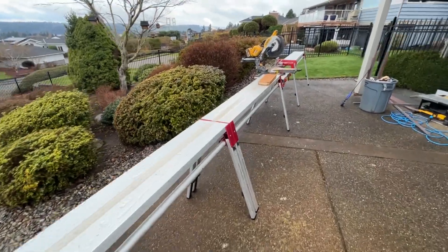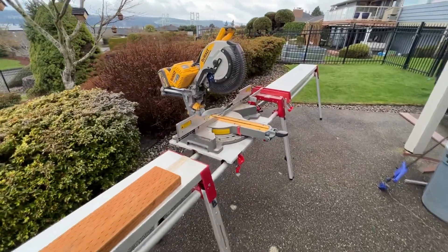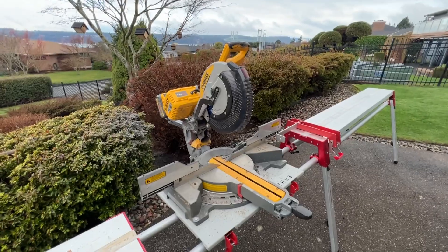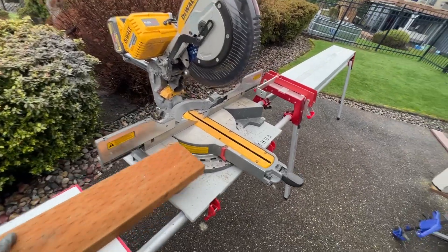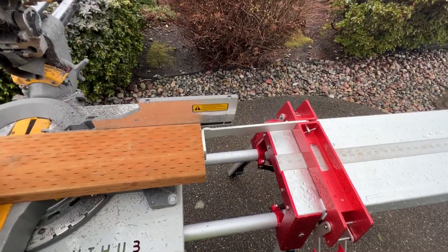Hey guys, Dr. Dex here. Just wanted to give you a little update on our CutHub chop saw station. I've got it set up right now for doing some repetitive cuts. So basically what this is is a material stop, and there's a couple different ways you can use it.